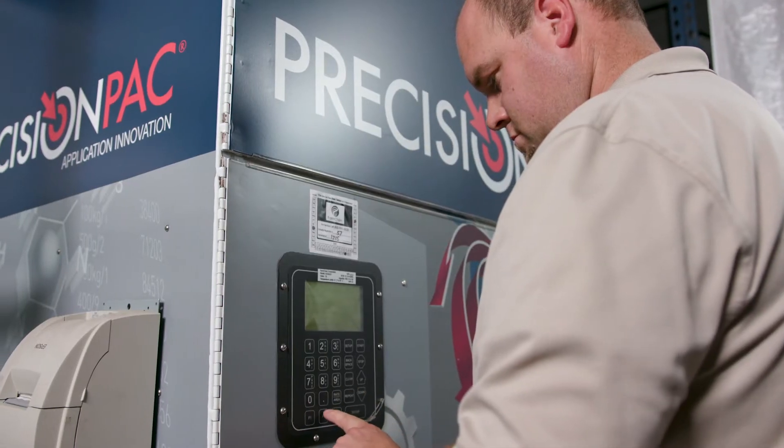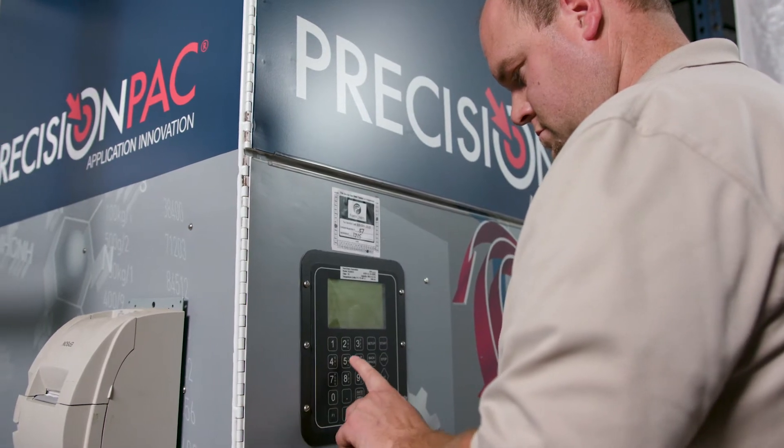For the customer, it's something that's more personalized to their field, to their operation, so they can just throw it in and go. If a farmer wants to spray 40 acres, he can, and in the next load, if he wants to spray 50 acres, we can measure that out for him, and he doesn't have to measure anything out.